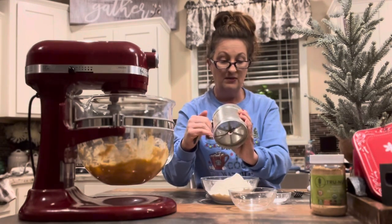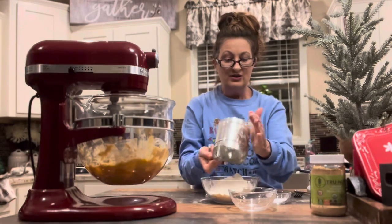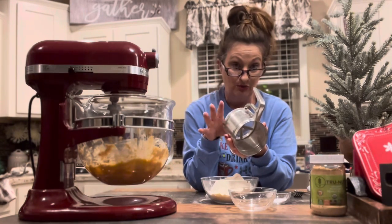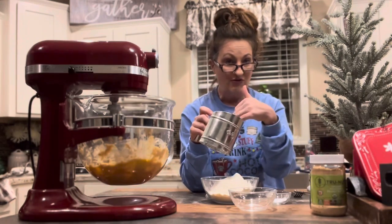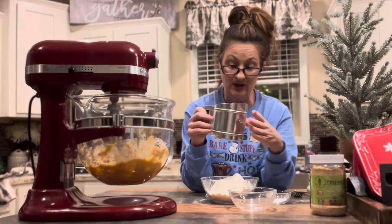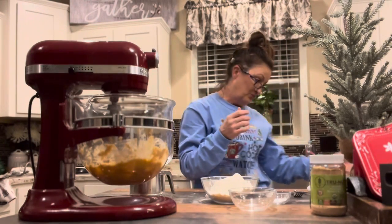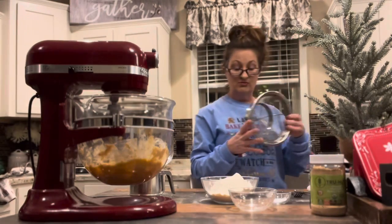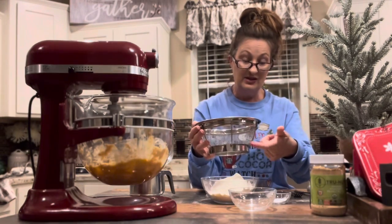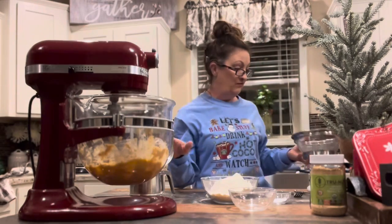One thing about your sifter: never put it into water, because there's always a little flour left inside. If you put it in water, that flour will turn hard as a rock and ruin your sifter. Just tap it and wipe it off with a clean dish towel. Also, if you don't have a sifter, you can use a small mesh strainer over a larger bowl — pour your flour in and fluff it up and down to sift your flour that way.